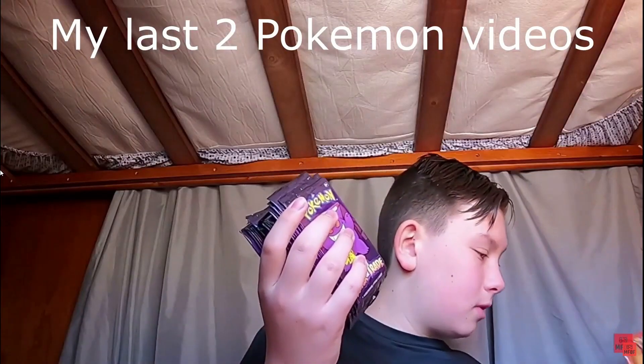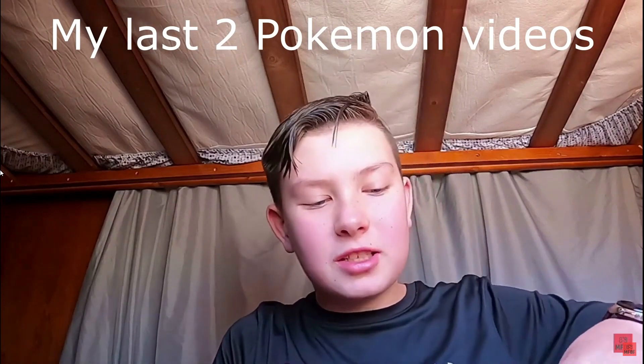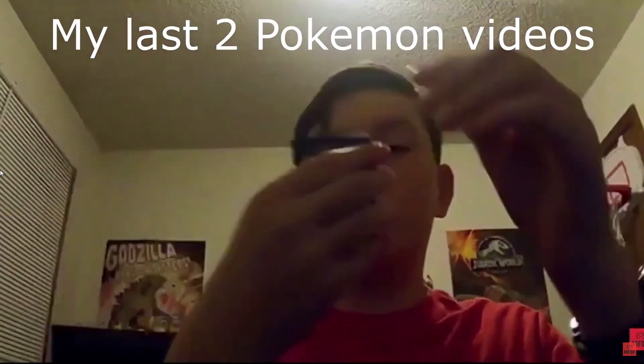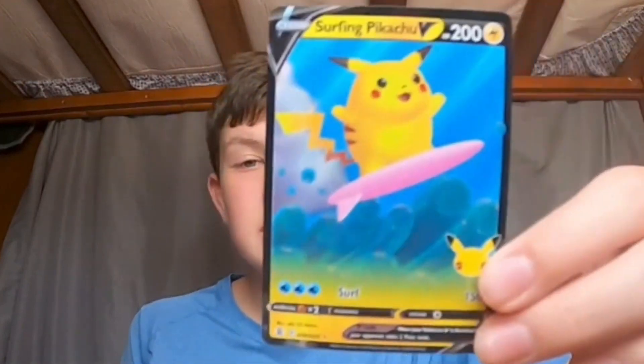They smell nice. I don't know if you watch my YouTube videos a lot, but basically in all my Pokemon videos I like the smell of cards — it's kind of weird, but I always smell the cards because they smell good. It's tradition. I think this is the one video where I actually haven't smelled a Pokemon card.